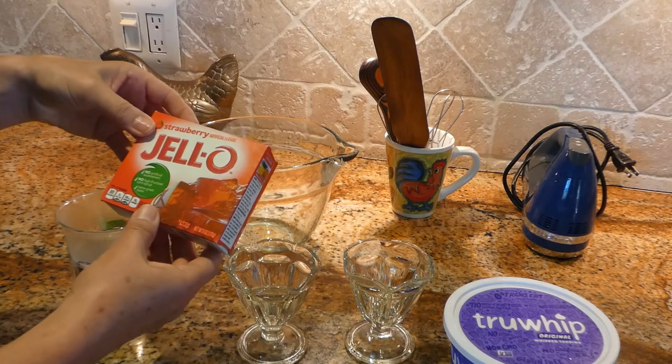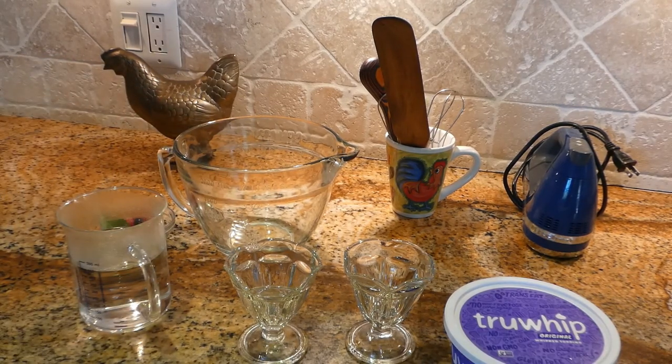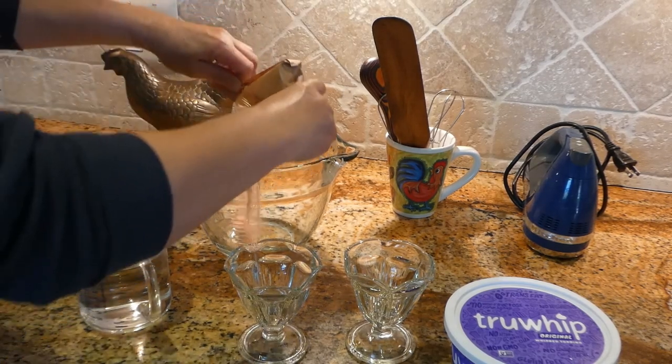We are going to open up a strawberry jello, one packet. The jello has no preservatives, no high fructose syrup, so it's a very healthy choice.